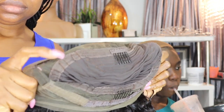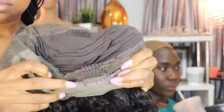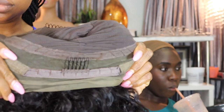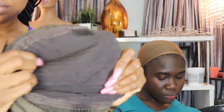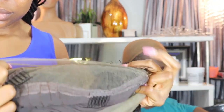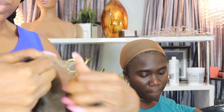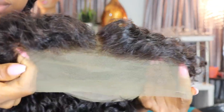It does come with four combs inside the wig — two combs on each side, one in the front and one in the back. Of course it comes with adjustable straps, and you can see it has the mesh material in the middle. The knots on this wig came bleached already — you can see how the knots look.